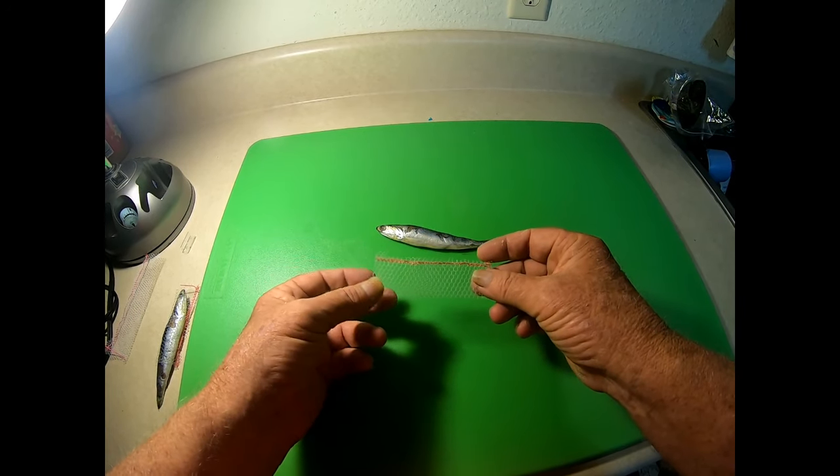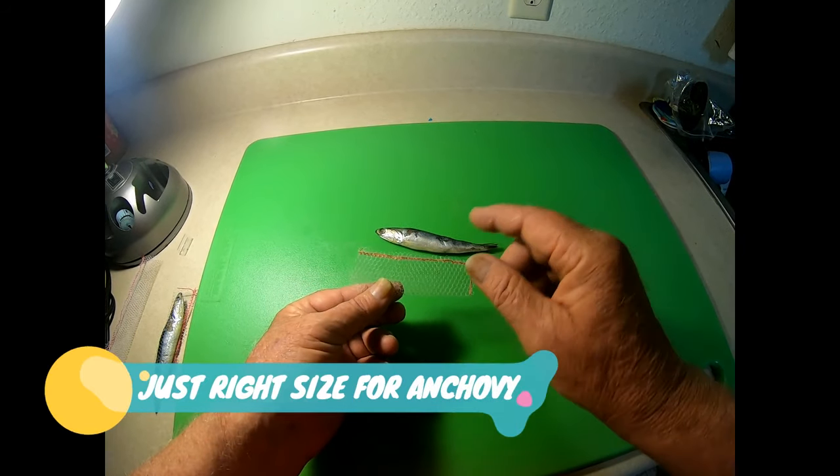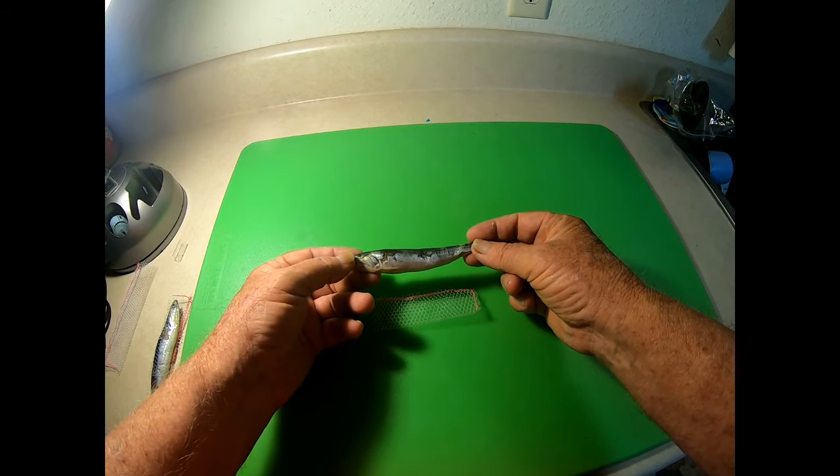As you can see, the anchovy wrap is quite a bit smaller. It's thinner and it's about four inches long to fit the average anchovy of about five inches long.